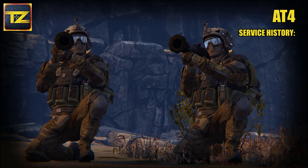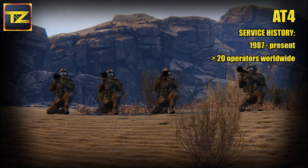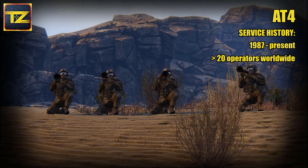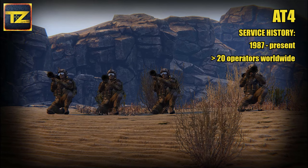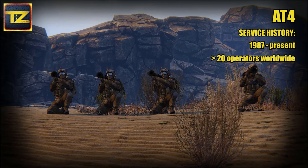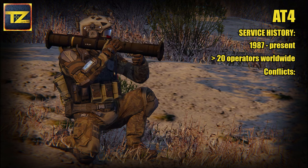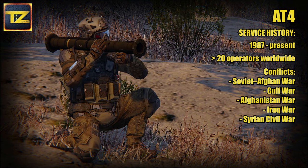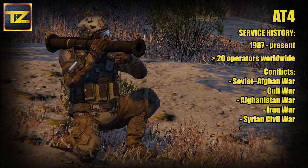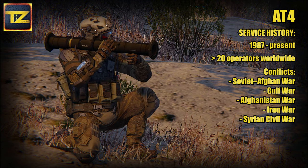This weapon entered service in 1987 and is still in use in more than 20 countries around the world. The AT4 is one of the most common light anti-tank weapons in the world. Among its operators are countries like Argentina, Denmark, France, Greece, Ireland, Latvia, Malaysia, Sweden, UK, USA, and others. Its service history includes conflicts like the Soviet-Afghan war, Gulf War, war in Afghanistan and Iraq, the Syrian civil war, and others.